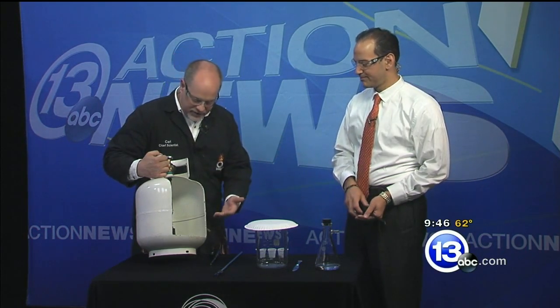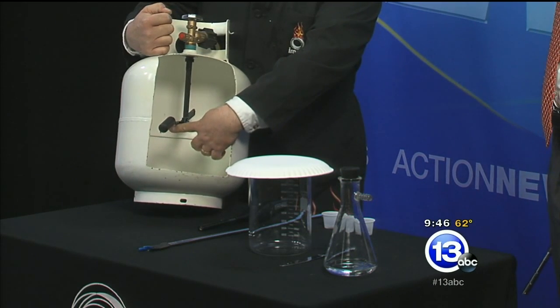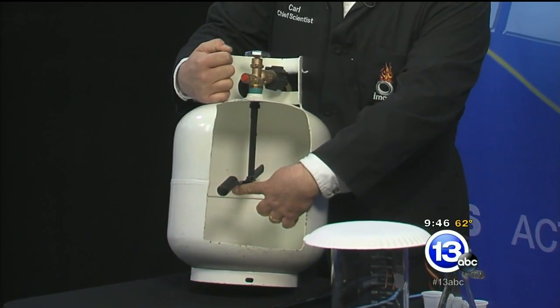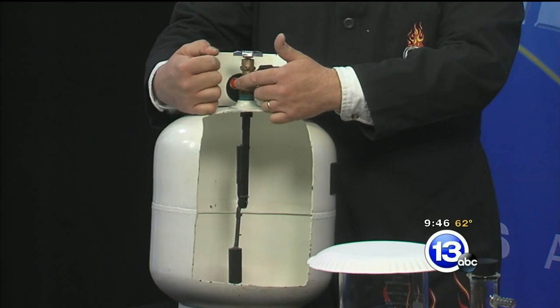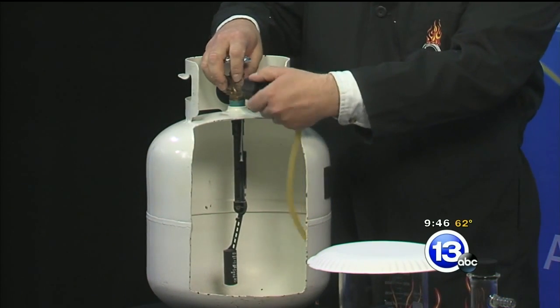This is from Reliance Propane over on Secor — it's a propane tank that is cut open, a cross section. There are a couple of really cool safety features inside propane tanks. Just like in your toilet, there's a little float that lifts up as they fill the tank, and at around 80% it cuts off the fill port so you can't overfill the tank.